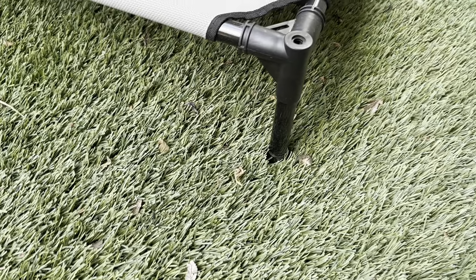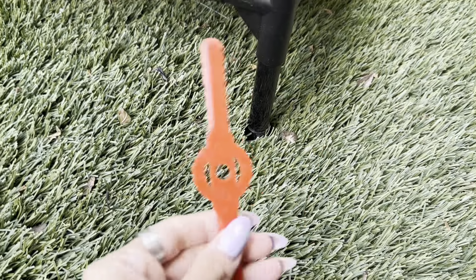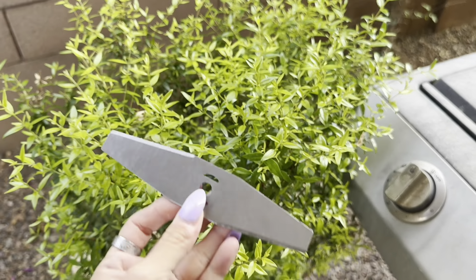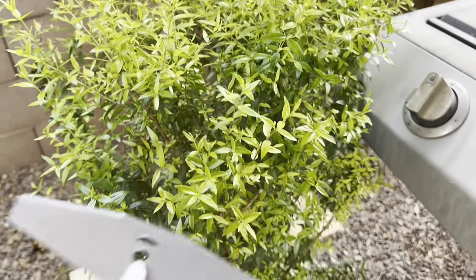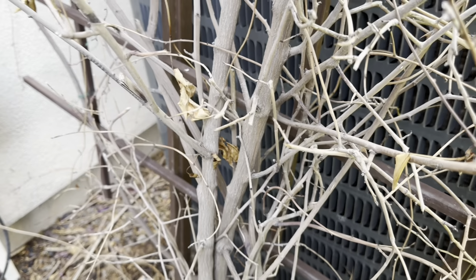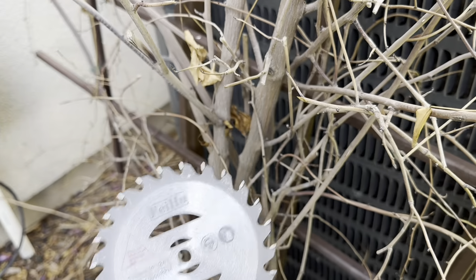The weed whacker also includes different attachments. If you're just looking to cut grass, you would simply use the plastic attachment. It also comes with a metal blade, which you can use if you're wanting to trim maybe a bush — you do have that option with the blade attachment. Last but not least, if you needed to trim any kind of branch, you do have the circular saw option as well, which is available as an attachment also.